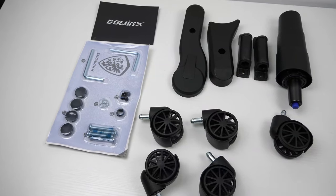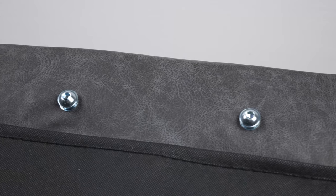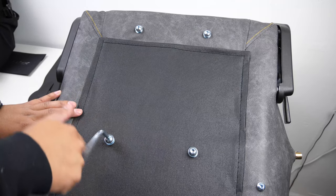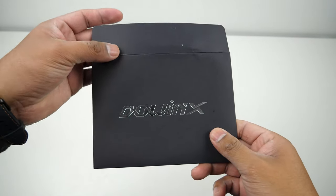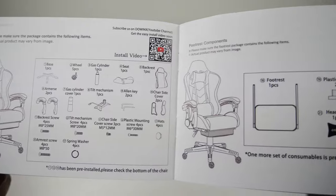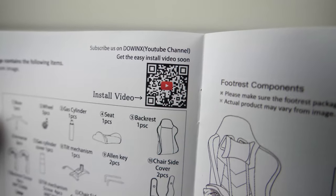The unboxing experience is good. All the tools you will need are included in the box and most of the screws are threaded into their respective holes, which makes it a little simpler to put together. You just need to unscrew them and put the corresponding parts together. It also comes with a little instruction booklet and a QR code that takes you to their how-to build video if you're more of a visual learner.